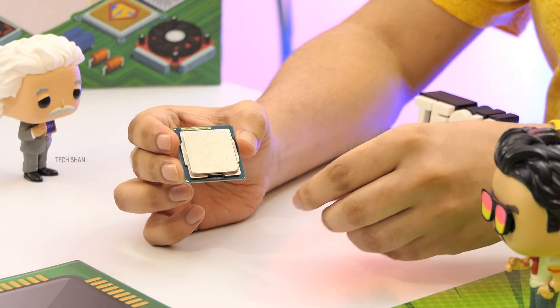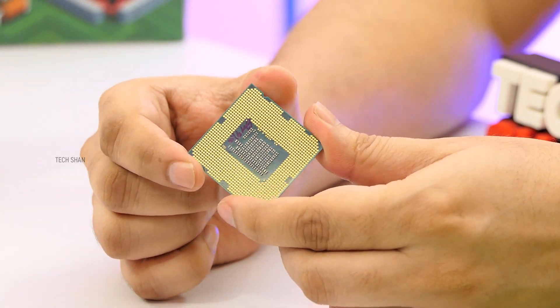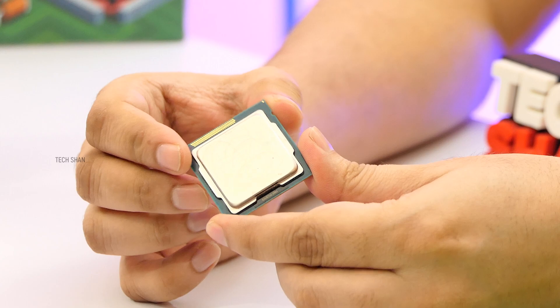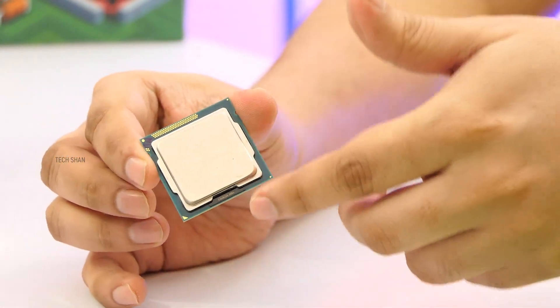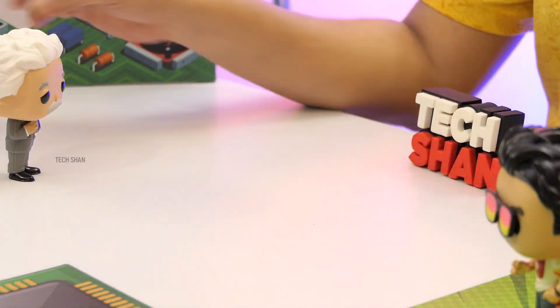For the processor, I've gone ahead with the Core i3 3rd generation 3220 dual core chip. It has a clock speed of 3.3 GHz and comes with Intel HD 2500 graphics. This chip should be good for our purpose. Do note, you get these chips in the market these days in OEM style — it does not come with an official box. With this, I also grabbed a Foxconn cooler fan.